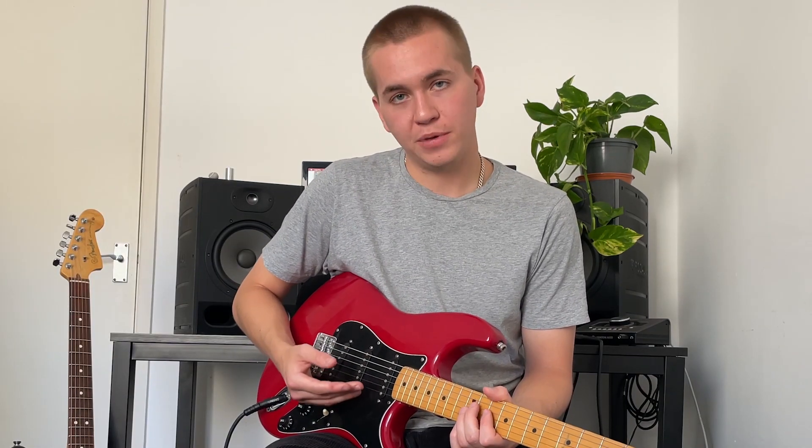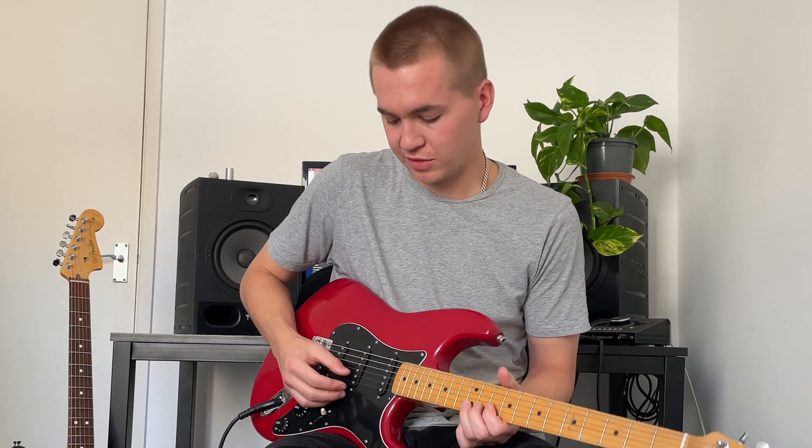There are a few really cool things you can do with this technique. One is to turn the volume up as you're bending a note up, and turn it back down again as you're bending back down to original pitch. Sounds something like this.